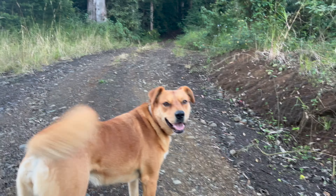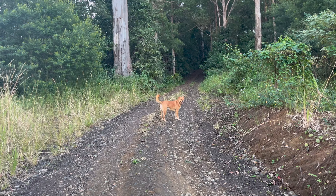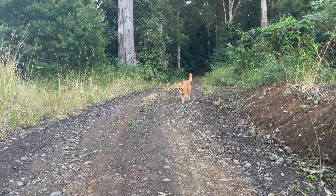First things first, somebody's been waiting for me the whole day to go for a walk, so we're going to walk up the hill to work up an appetite.